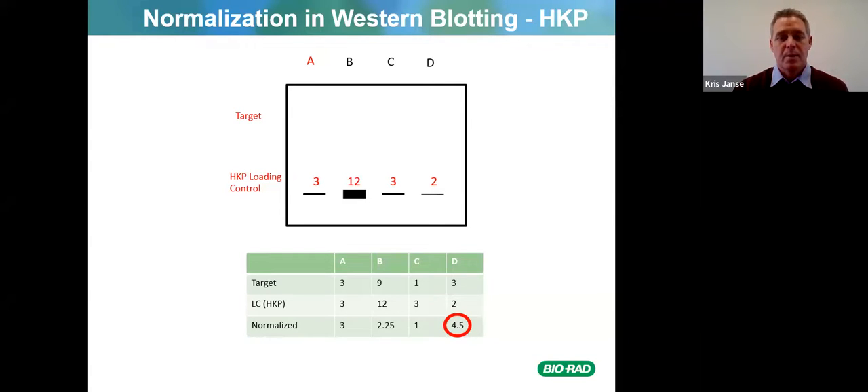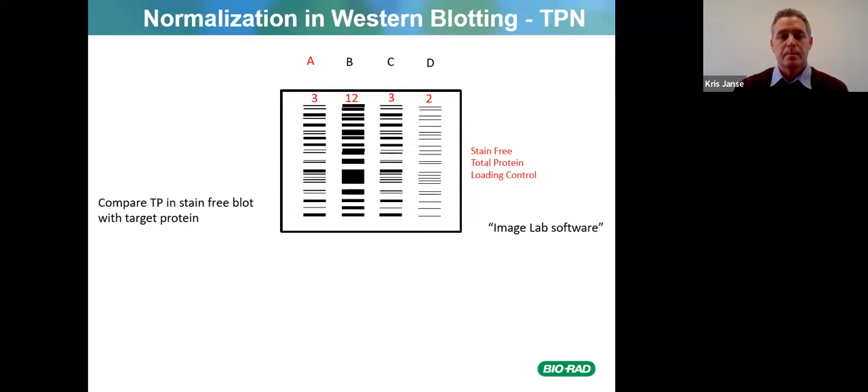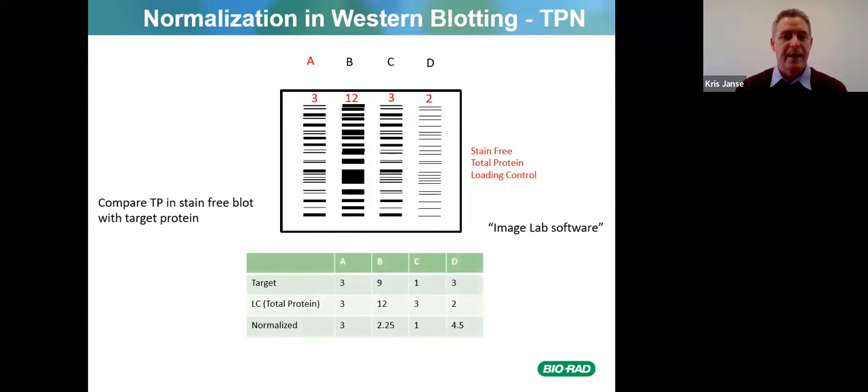Using total protein normalization in western blotting, we compare the total protein in the stain-free blot with the target protein in Image Lab software. Here you can see stain-free total protein loading control — the total protein run on the blot — and again you can see that lane D actually contains the most protein, consistent with the housekeeping protein analysis.